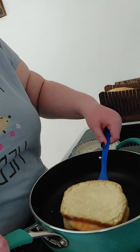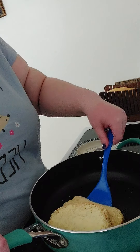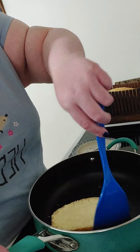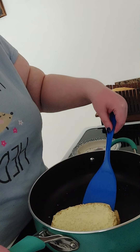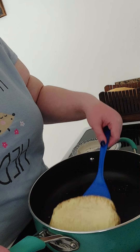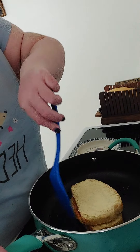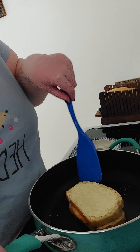I'll give that a flip — I don't think it's ready yet, and it's not ready. Like I said, if you try to flip it prematurely that's okay, because you can always turn it back. I'm going to flip it.